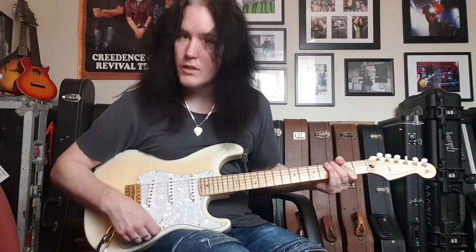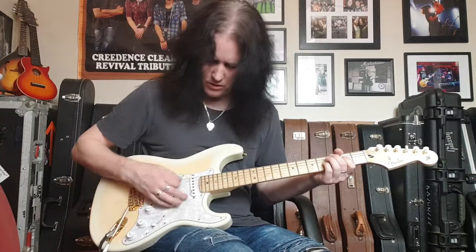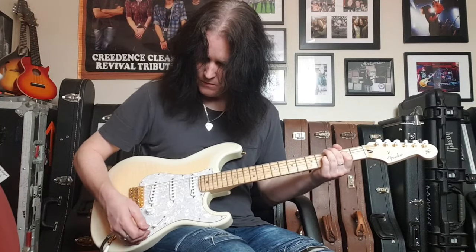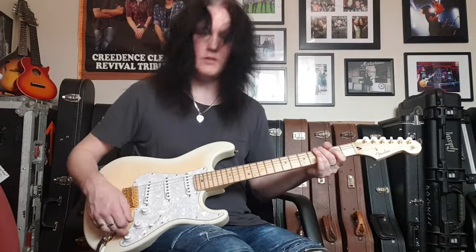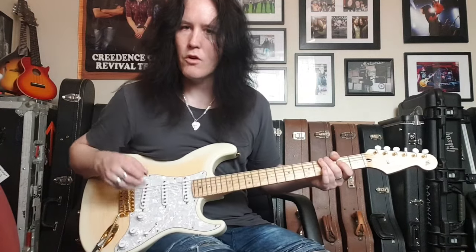Now let's go to the bridge on its own. As you'll see, the tone control doesn't operate the bridge pickup — it's just an out-and-out rock and roll pickup. [plays bridge pickup]